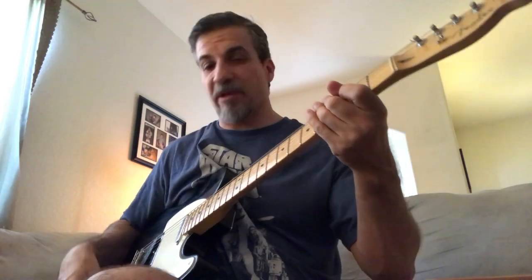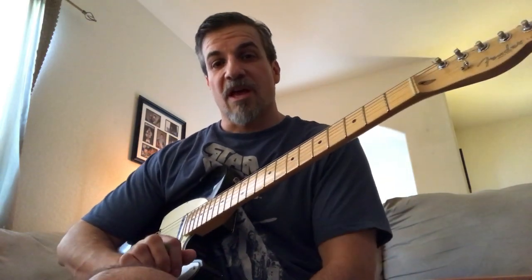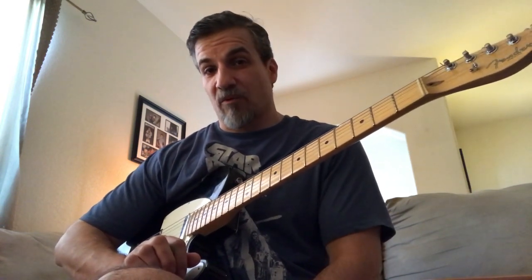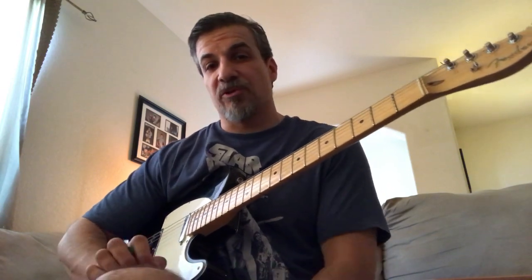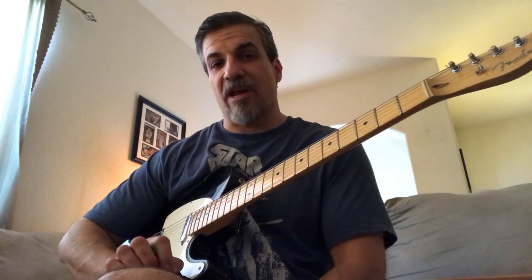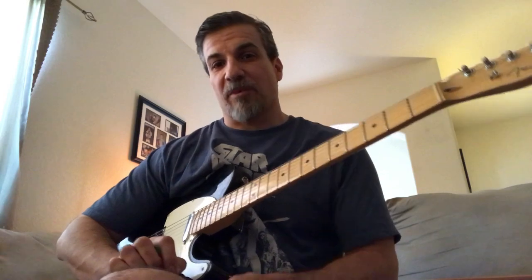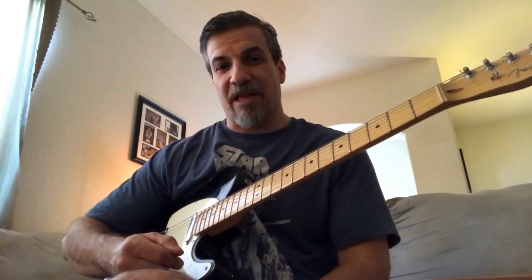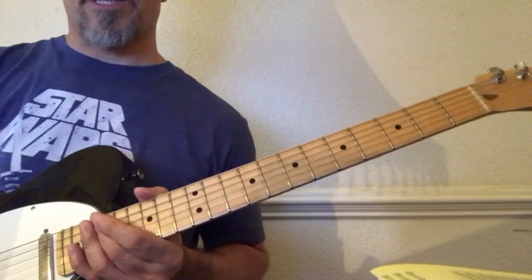Hey everyone, thank you for joining me in this video. We are going to continue our discussion of chicken pickin and we're going to use the song 'Old Time Debauchery' like we did in part one. In the first part I introduced you to what I was playing and we went through it slowly. In this video we're going to add more of the chicken pickin flavoring to that and try to play it with a little bit more taste than the last video.